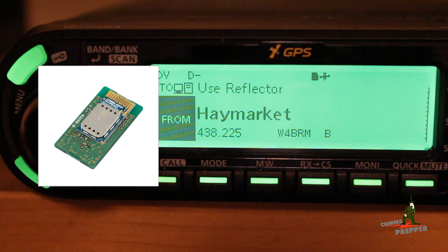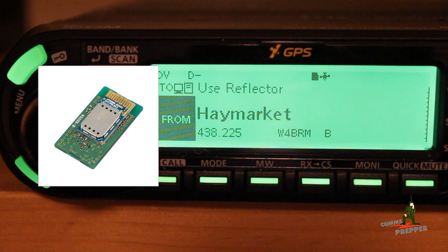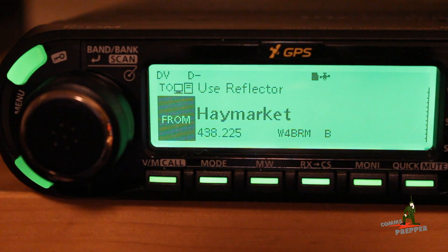Now the radio is ready to set up a Bluetooth link, provided you installed the optional Bluetooth module. You can link your phone to the radio and do basic function control of the radio — like selecting repeaters on the D-Star system — and in simplex mode, transmit text messages between two radios using your phone, send pictures, and do offline mapping and things like that.